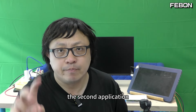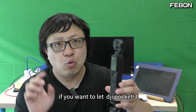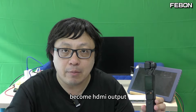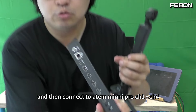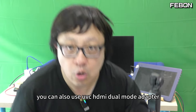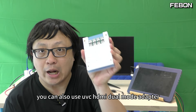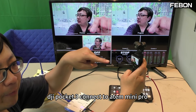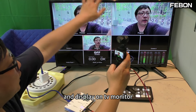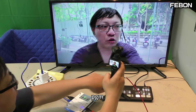The second equation: its function is also UVC to HDMI. If you want to let the DZI Pocket 3 become HDMI output and then connect to the ATEM Mini Pro channels 1, 2, 3, 4, you can also use this UVC HDMI dual mode adapter. DZI Pocket 3, connect to the ATEM Mini Pro, and display on the TV. This is multi-view, PGN.